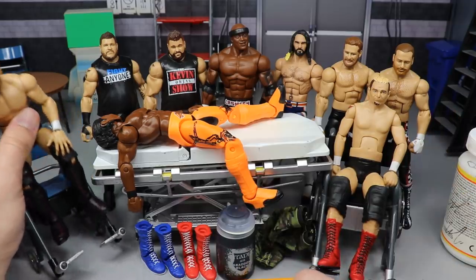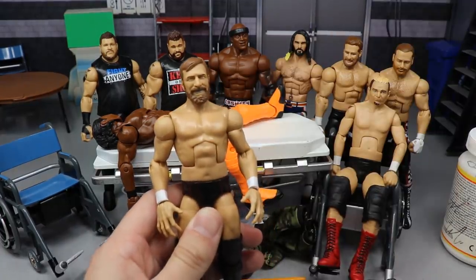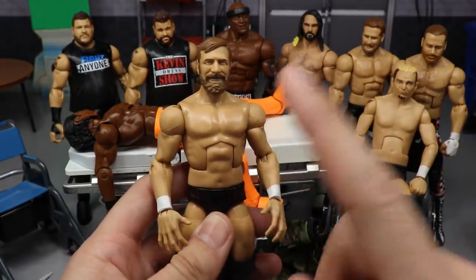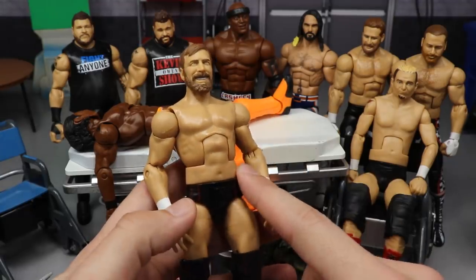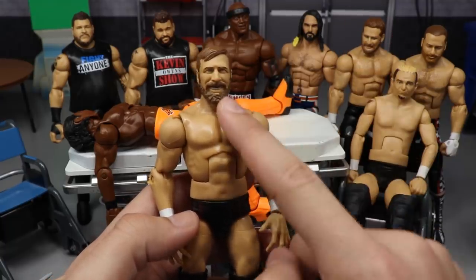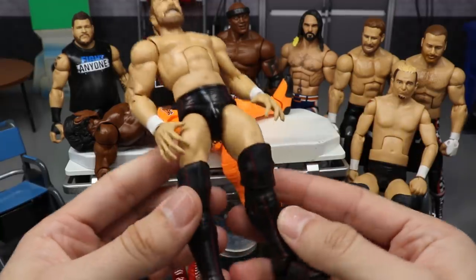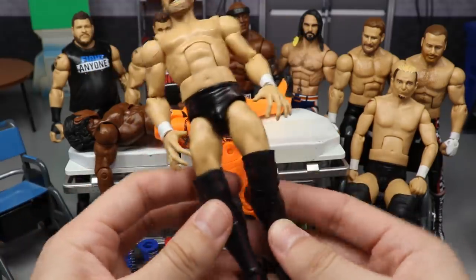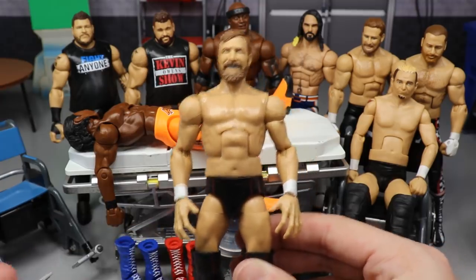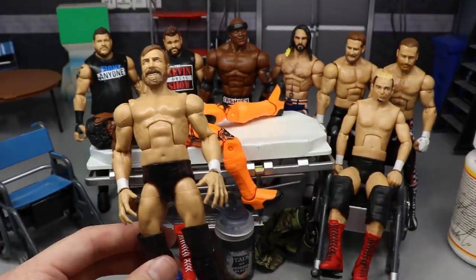Before we dive in, I want to showcase this Daniel Bryan right here. This is something I did for my Elimination Chamber review. Basically, it's the Battle Pack with Shane McMahon and Daniel Bryan — it has a head scan that's pretty much identical to what Daniel Bryan looks like currently. I just threw it on his Elite Series 73 figure because he's wearing pretty much this attire, so it's an updated Daniel Bryan.